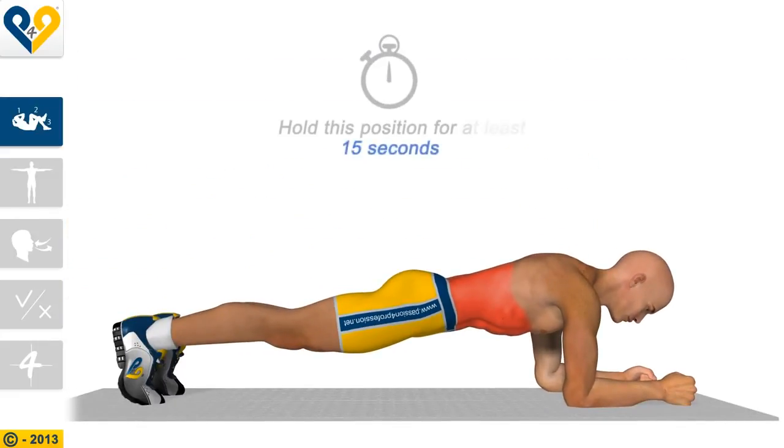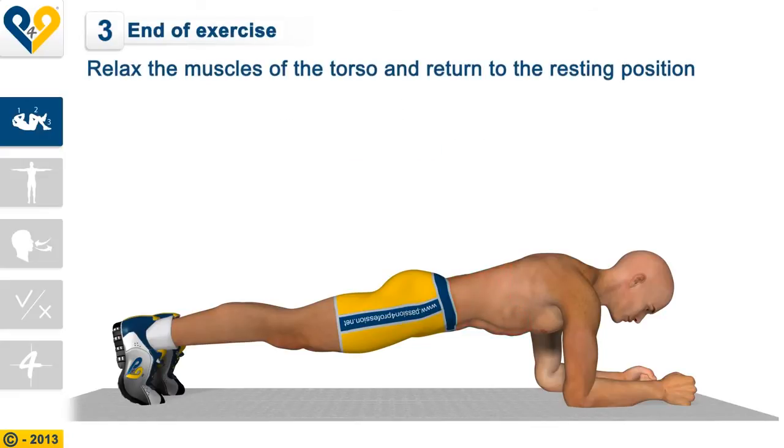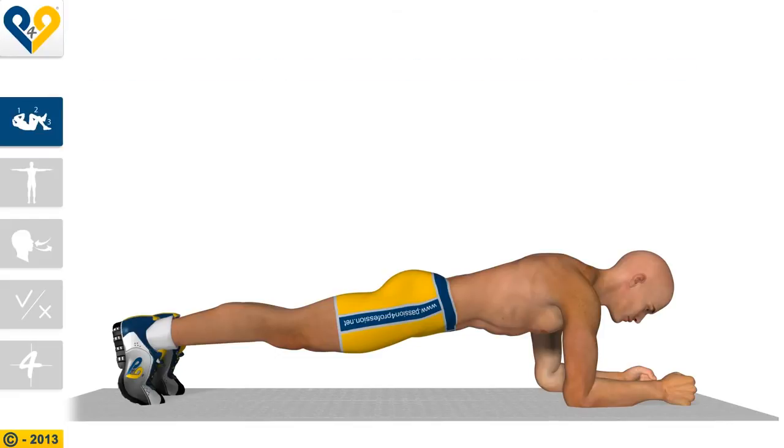Hold this position for at least 15 seconds. End of the exercise. Relax the muscles of the torso and return to the resting position.